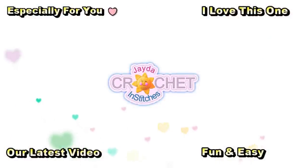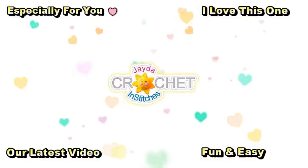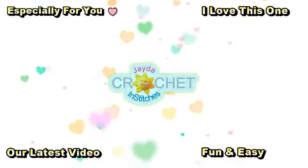Hi everybody, Mr. and Stitches here. Thank you for watching today. Here are some of our other videos you might be interested in — and don't forget to subscribe!